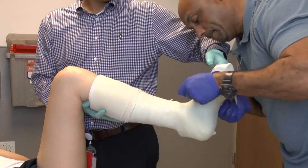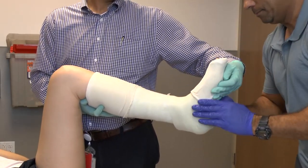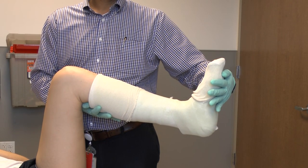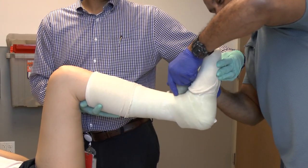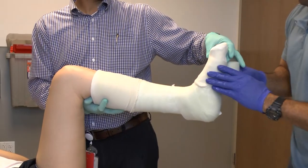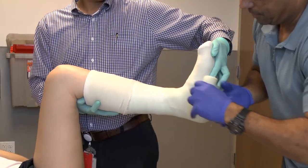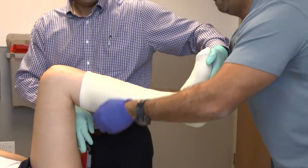With the stockinette pulled down into position, the holder can transition to maintain dorsiflexion of the foot. However, it is sometimes better to keep the fingers within the cast so they don't apply pressure to the bottom of the cast. The fiberglass then gets rolled over the lower stockinette to capture it, and then proceeds all the way back up around the ankle, being sure not to overdo the anterior aspect, finishing with oblique placement proximally.